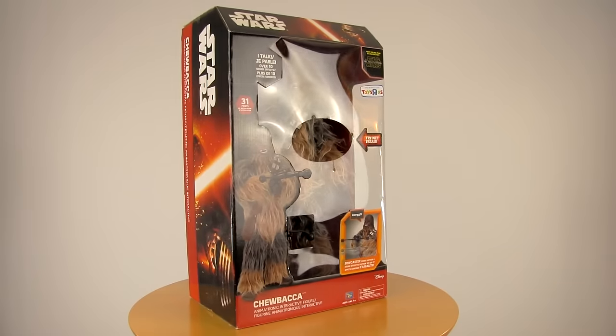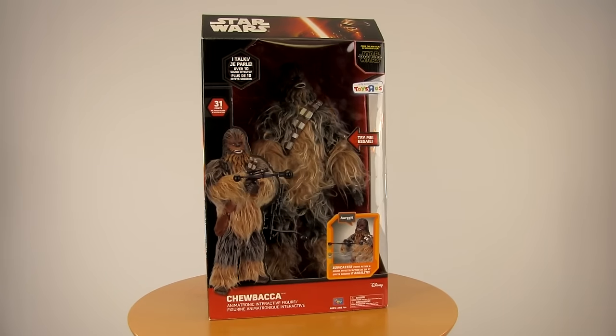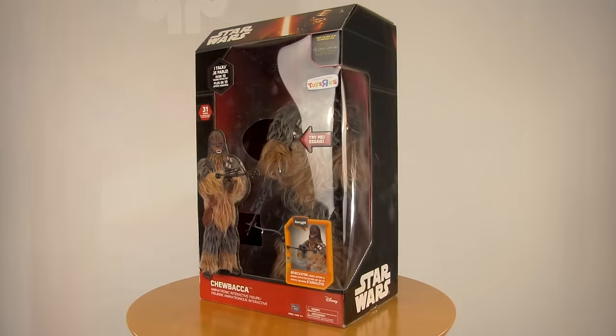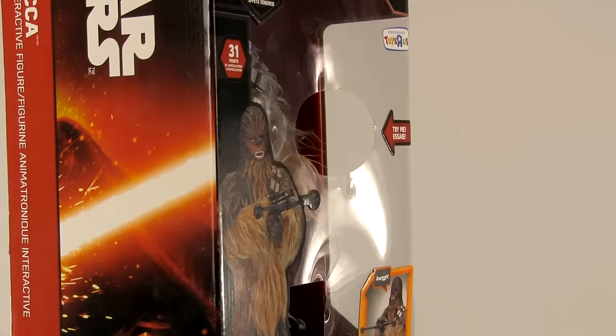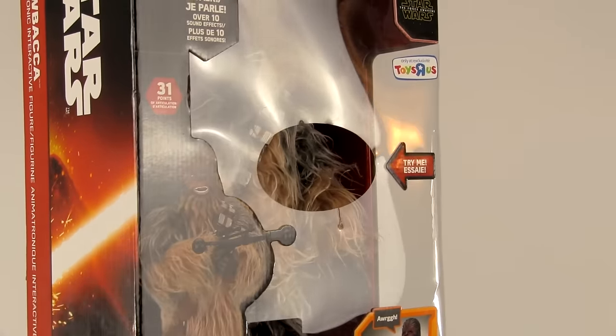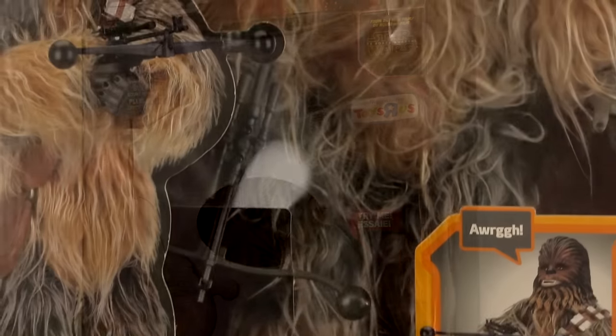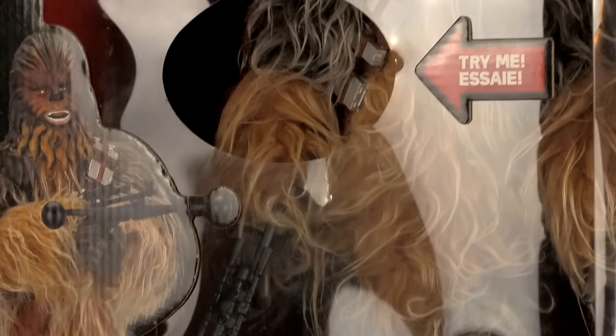My wife is a big fan of the fuzzball and I just had to give this to her for her birthday. He comes in a gigantic window box so you can try him out before you buy him. And as you can see from the sticker, he is a Toys R Us exclusive. The box boasts 31 points of articulation, but I don't think this guy is really meant to be used as a traditional figure.